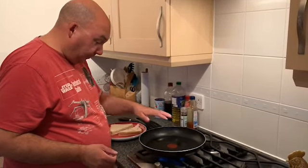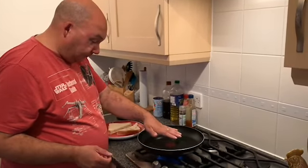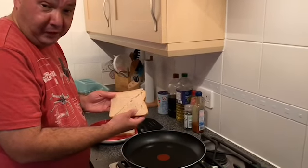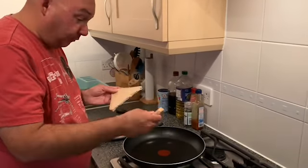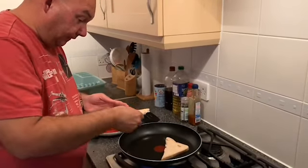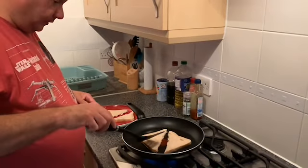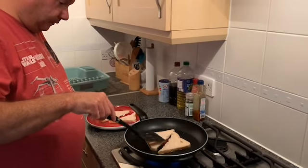I don't like fried bread, but let's see if I can do it. Right, get one bit of bread, cut it - you can cut bread any way, I like to do it the triangle way. Put two pieces in there.